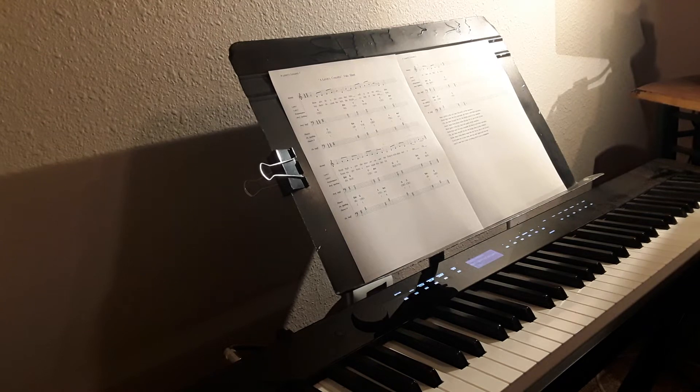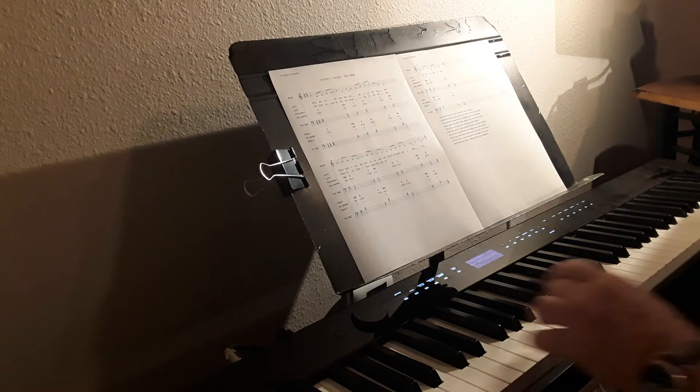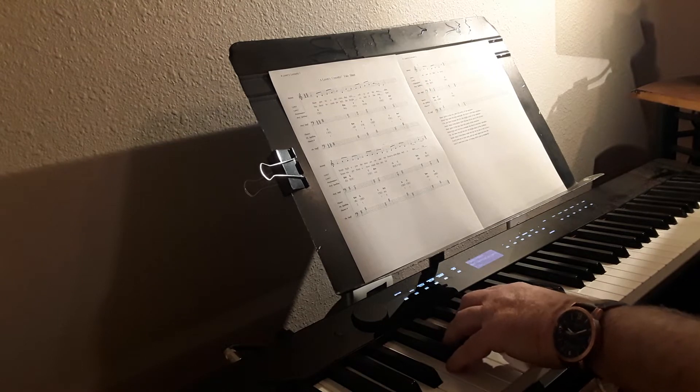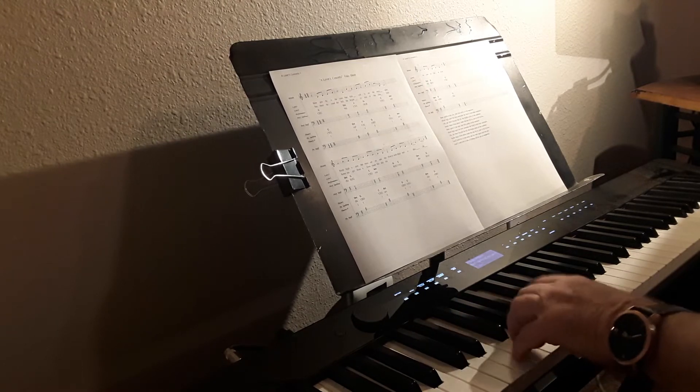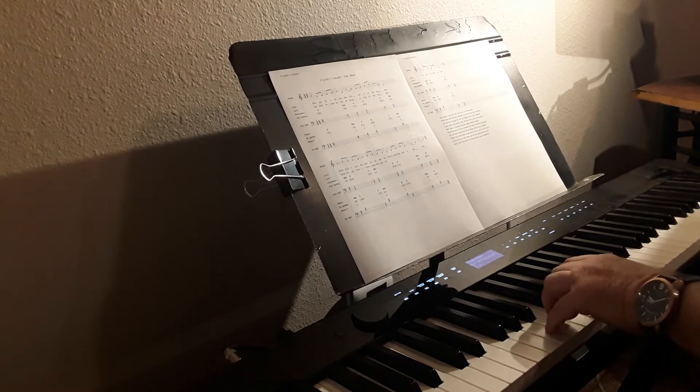This is Simplified Keyboard Harmony. If you can learn just six chords, you can play about 85% of songs. One, two, three, four, five, six.